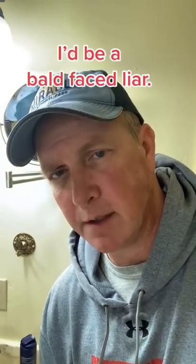If I told you I was not going to finish this video with the pun, I'd be a bald-faced liar.